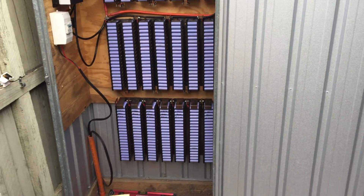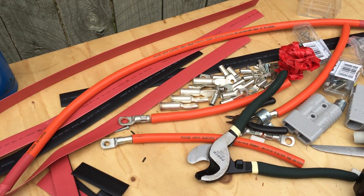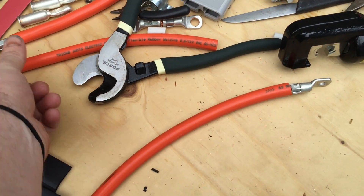Sparky's running late — it's almost nine o'clock and he's about half an hour behind, so I get some more time. I'm still busy making cables, so I'll run you through some more of what I'm doing.